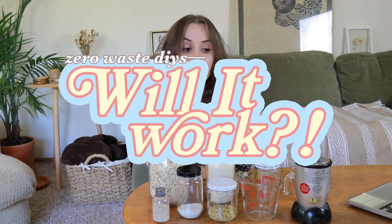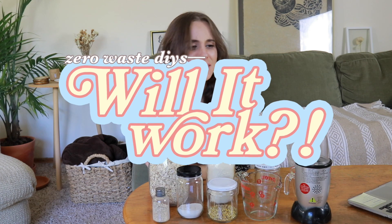Welcome back to another episode of Will It Work, where we try out some low waste, zero waste DIYs that I honestly just don't know if they're gonna work or not. Like I mentioned in my skincare video that I did last week, I want to try out making some low waste, super affordable and easy face cleansers. So that's what we're gonna do today.